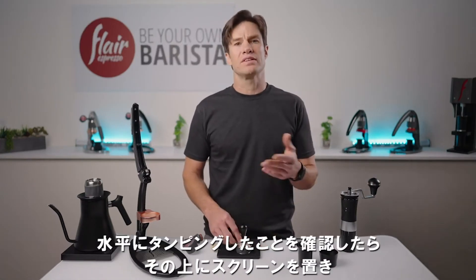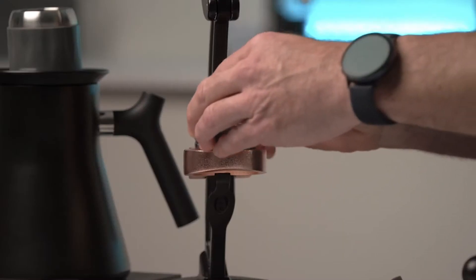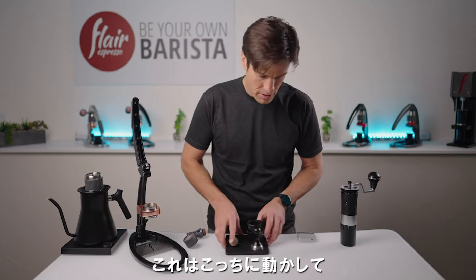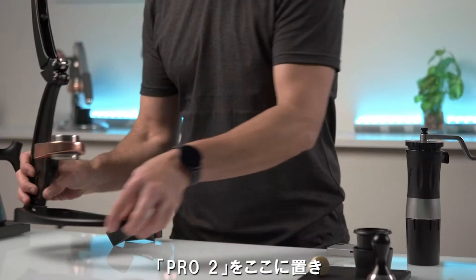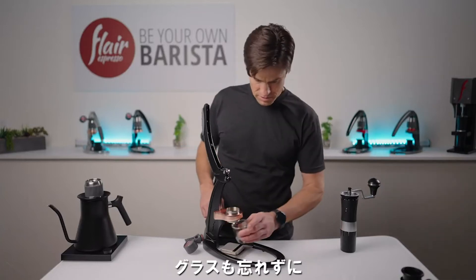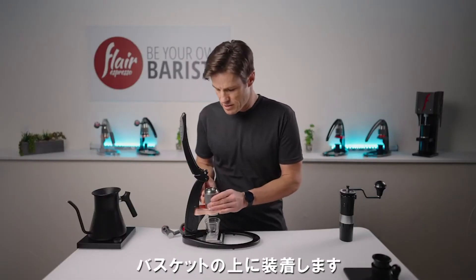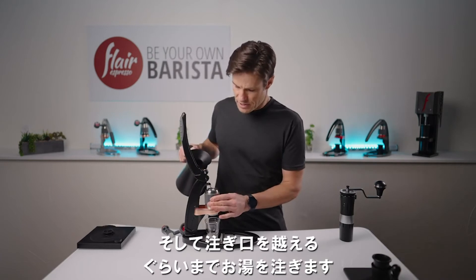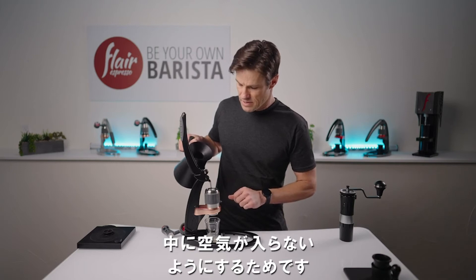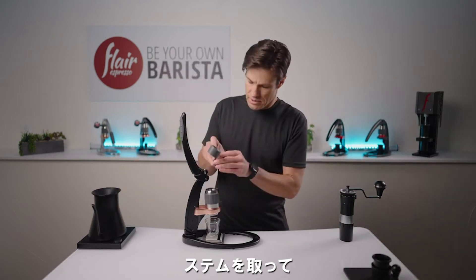After confirming a level tamp, we can slide the screen on top and place the basket into the holder. Let's organize our space so we can start brewing — bring the Flair into position, get our scale in position, and our glass. Let's retrieve our preheated cylinder and slide it right on top of the basket. I'm going to fill this up until the water enters the well, not leaving any air inside the system. And once we get it there, go ahead and grab our stem and pop it in.